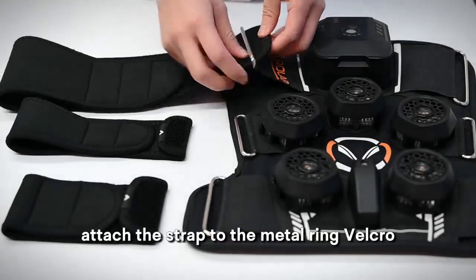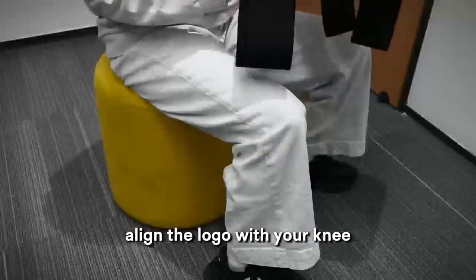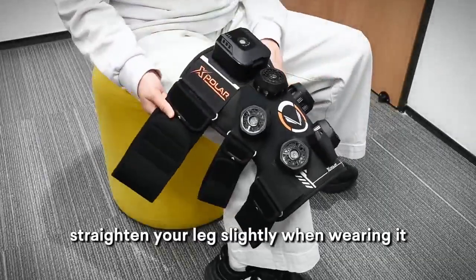Before use, attach the strap to the metal ring Velcro. Align the logo with your knee and straighten your leg slightly.